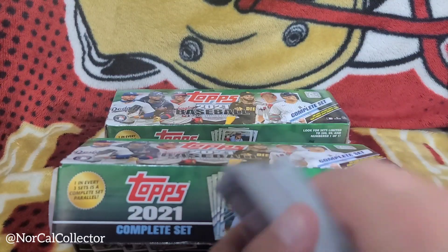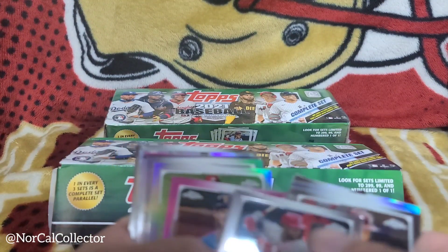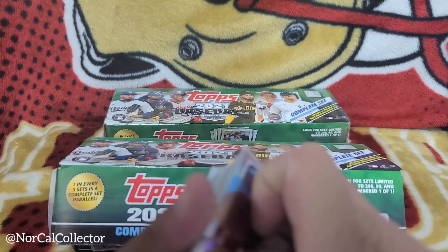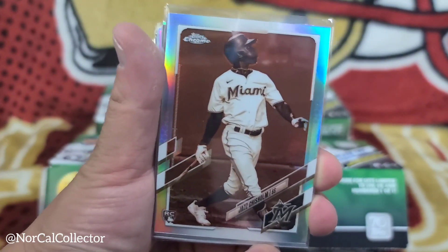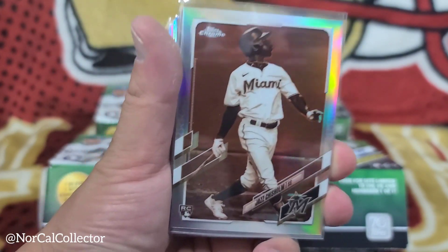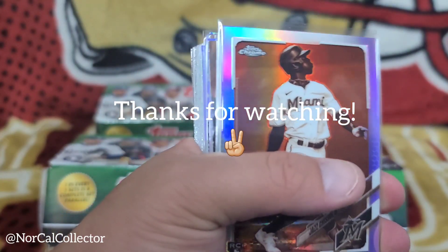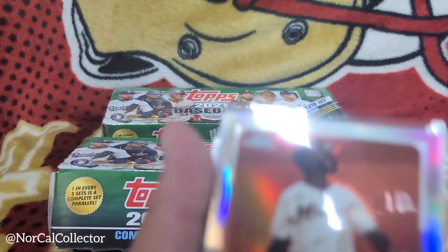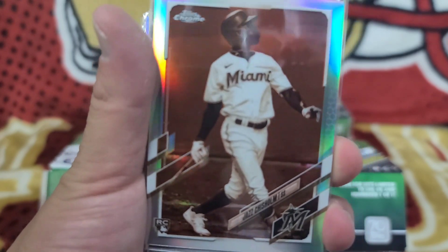We're going to end it on Joe Adele and Chaz Cheers Home. Thanks for watching, you guys! Hopefully you get an idea and can decide if you want to get that complete set or not. It's about 60 bucks. Boom — we are out, peace!